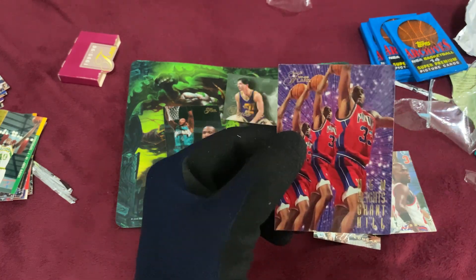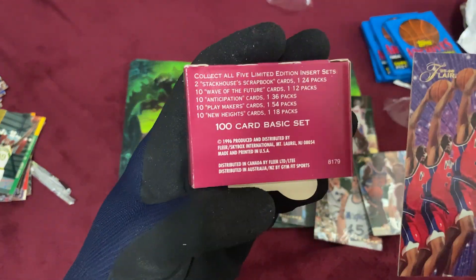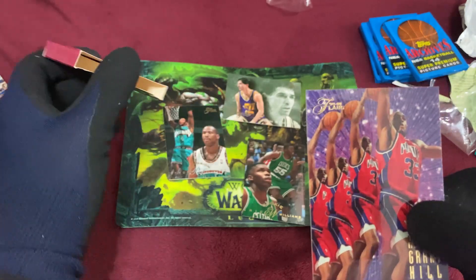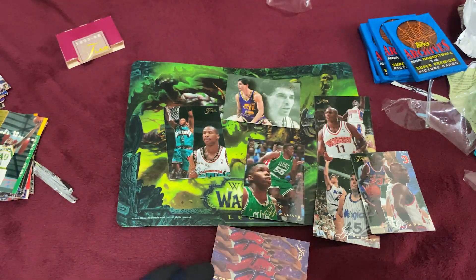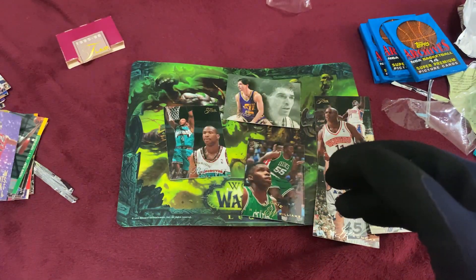And there you go — New Heights, Grant Hill. So it says New Heights — Wave of the Future, 10 New Heights cards, 18 packs. There you go, Mr. Grant Hill, number two of ten. Nice.